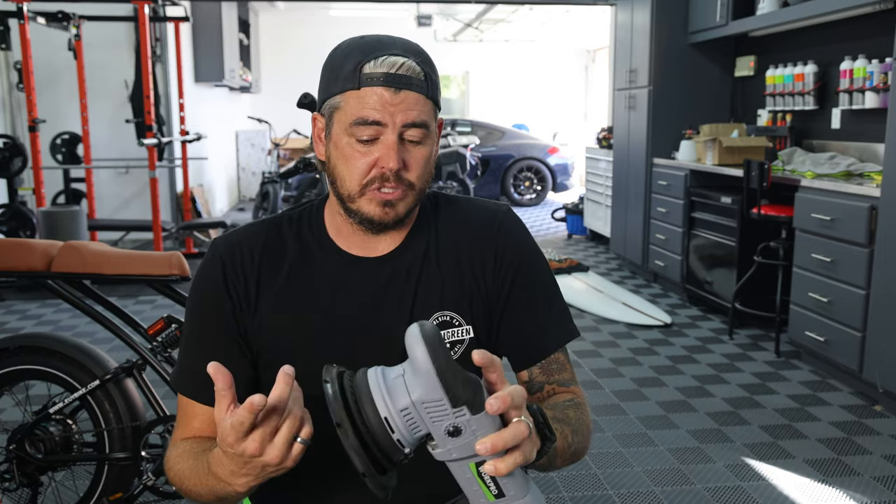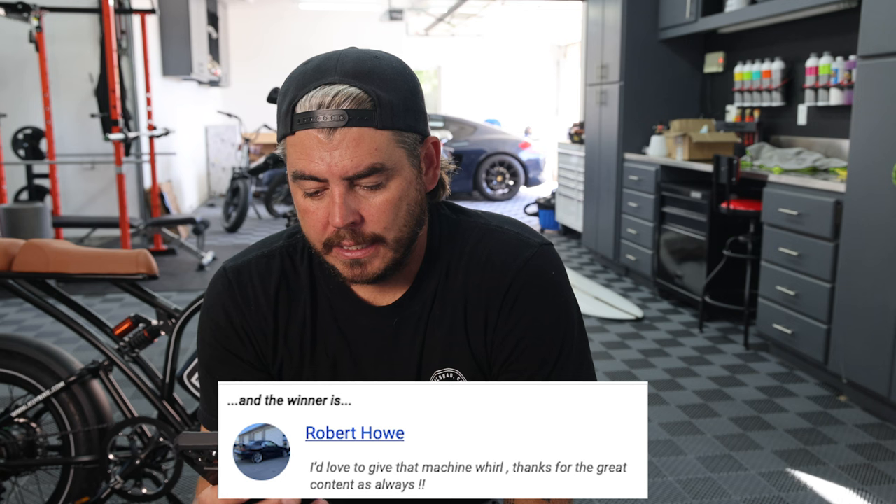We are going to be giving this thing away. I did a full review on it — I'll link it up. All you had to do to win was comment on the YouTube video and on the Instagram post. I took a collective of both, put all the YouTube and Instagram comments into Excel format, then did a random selector. Between YouTube and Instagram we had a total of 467 comments, and the winner is Robert Howe. He said: 'I'd love to give that machine a whirl — thanks for the great content as always.' Congratulations, Robert! Make sure you're subscribed because I will be doing a bunch more polisher giveaways, including one from Vivo with a battery-powered option.